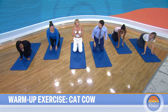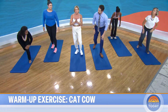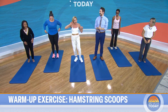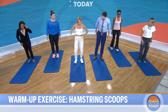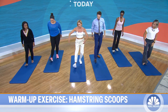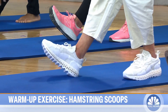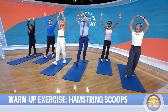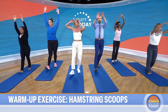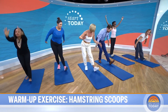Then we go into a standing pose called hamstring scoops. These are great before you go out for a jog. Your feet are hip-width apart. Take your right foot and place it a little forward, then flex that foot. You'll get a nice stretch on your hamstrings as you scoop your arms down in wide, sweeping arms like you're making a big hug in the air. Do about three on each side. That's all it takes—it doesn't take long.